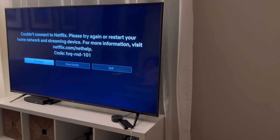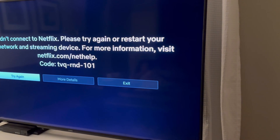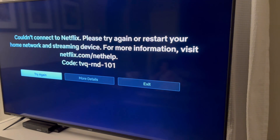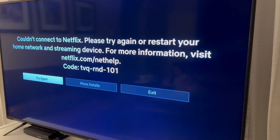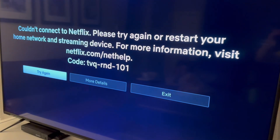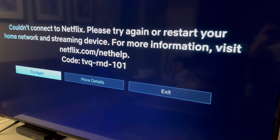Hey, what's going on guys. I'm trying to watch the Jake Paul versus Mike Tyson fight and I got this error: 'Couldn't connect to Netflix, please try again or restart your network device' — TV code TVQ-MD-101. So I'm connected to Wi-Fi, but here's what I highly recommend.